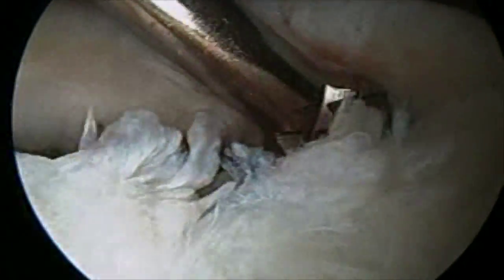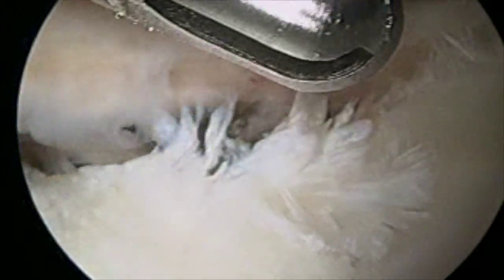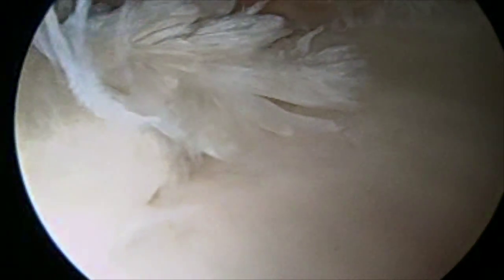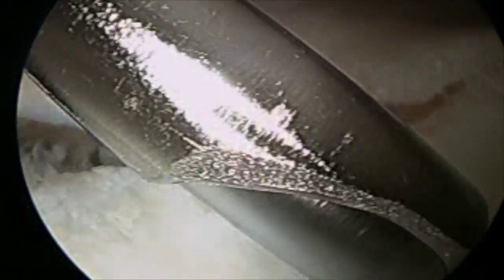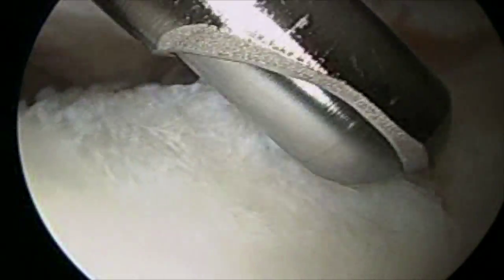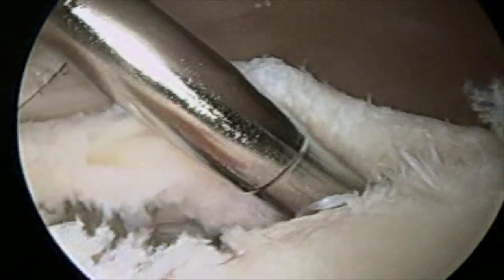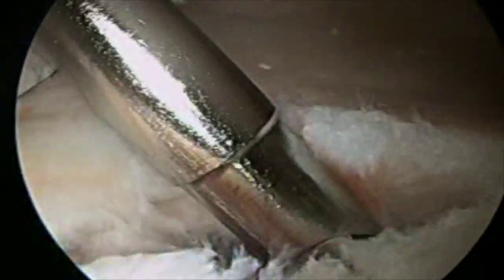Once we get everything released and the bone surface roughened up for a healing environment, we bring in the shaver to clean up any loose tissue — this loose cartilage that's been knocked off by the dislocation. We remove anything loose along the glenoid neck, and then we're ready to start working on our repair.